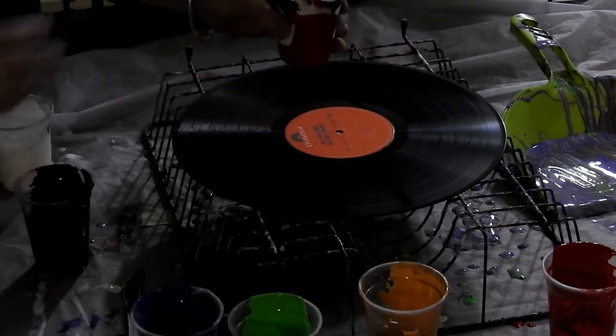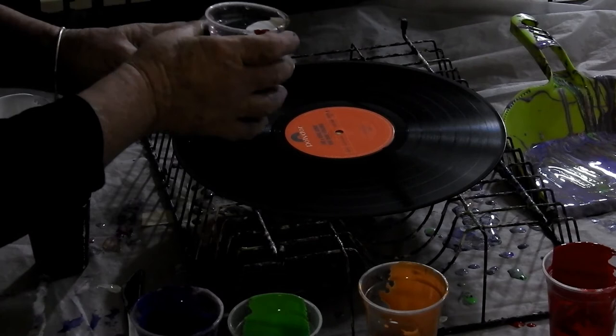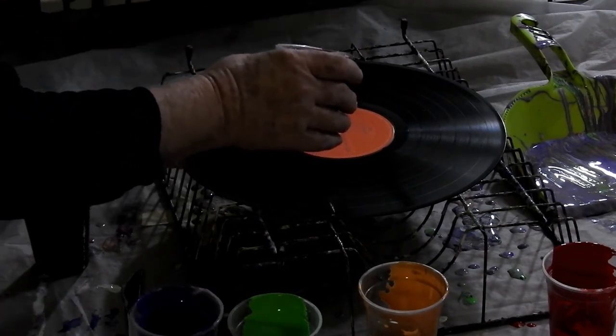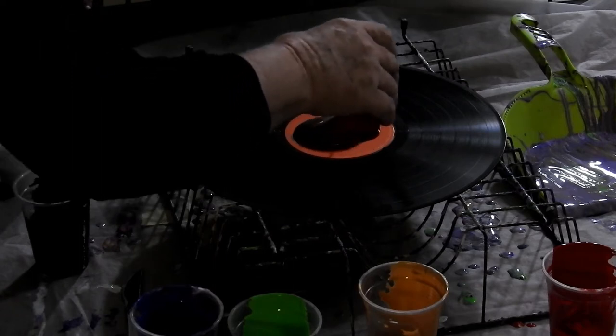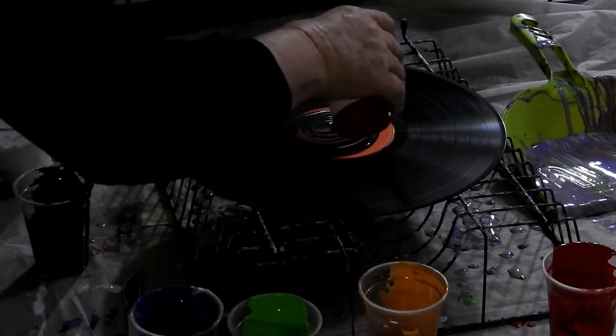There we go, that should be enough, more than enough. So I'm just doing a ring pull, around and around we go — here comes the red.